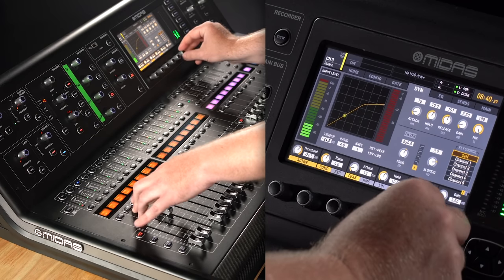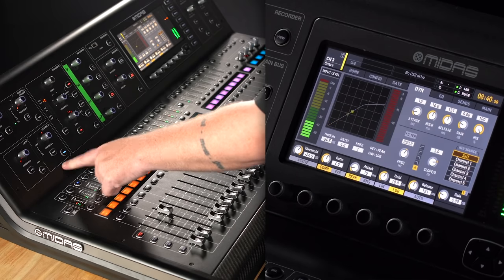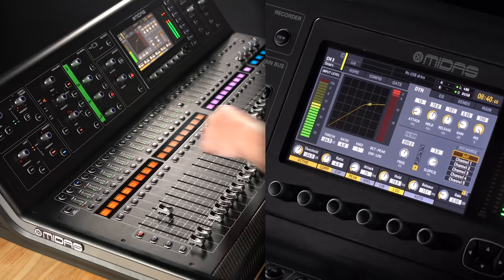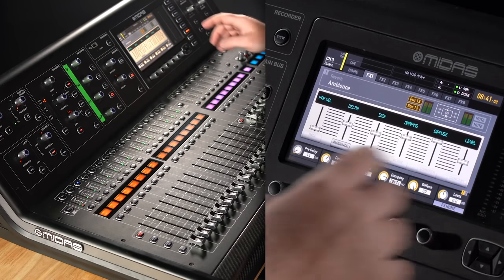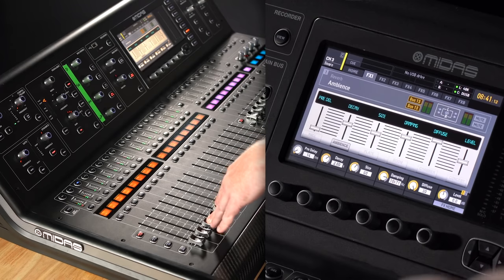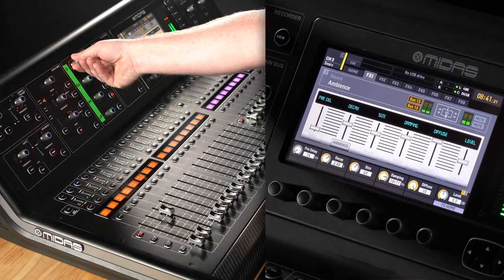Now let's add some reverb. I love ambience reverbs — the SPX 990 preset ambience is something I always go to first. There's a reverb on the M32 called 'Ambience', so I loaded that up. It's set to two seconds with about 14 milliseconds of pre-delay, and everything else I left as it came up. I'm digging that.